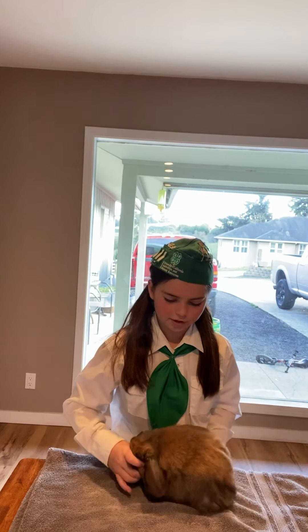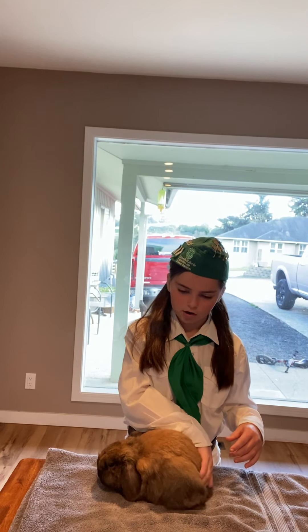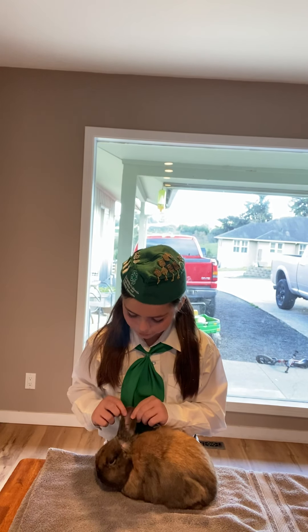I'm going to pose him. His body type is compact and his breed is a hollow mop. I'm going to check his ears for mites and lost fur.